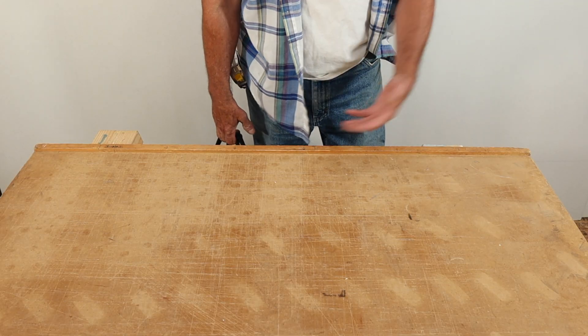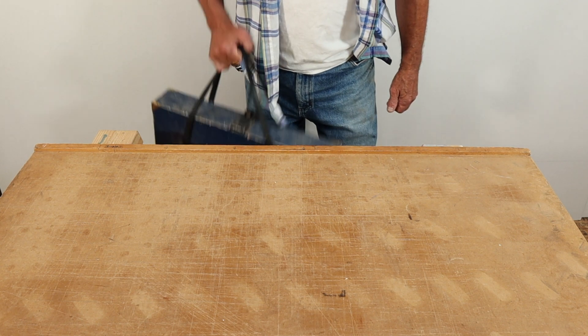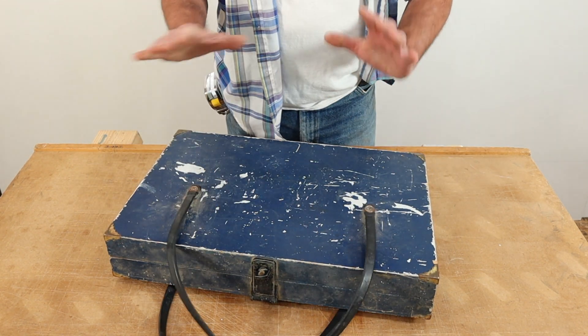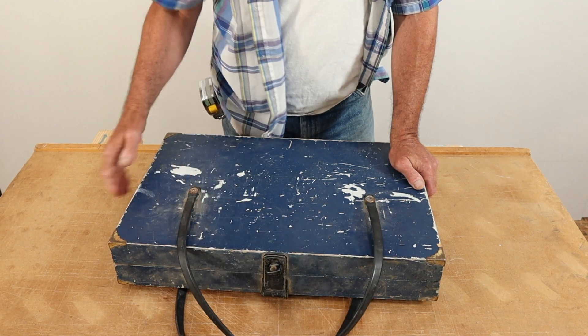In this video, after I show you the box that I created, I'm going to update it. I'm going to bring it into the 21st century with a little different approach to organizing the hole saws. Let me give you an overview of this idea that I had over 33 years ago and which has served me very well. This box carries very easily because I have bungee cord handles that hold the box down low.